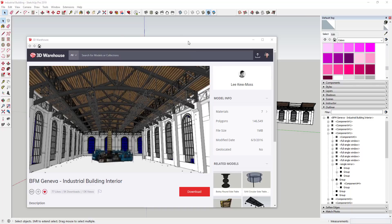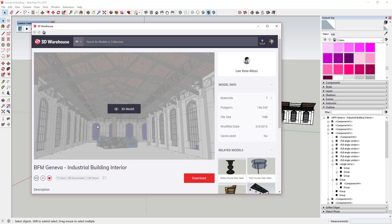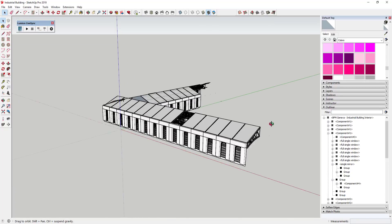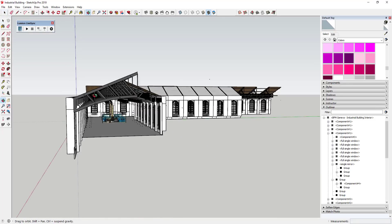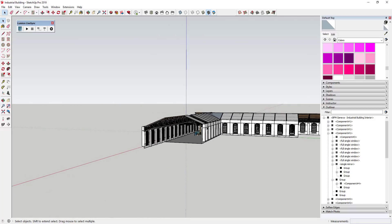So what we're going to do is we're going to bring in this model from the 3D warehouse. It's the BFM Geneva model and you can search for this in order to follow along inside of SketchUp and Lumion. This model is created by Lee Q. Moss and Lee, I apologize if I pronounced your name wrong, but this is a great kind of baseline model that can act almost like a canvas for us, because it's not 100% complete.